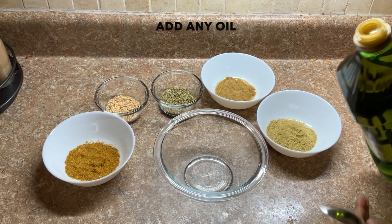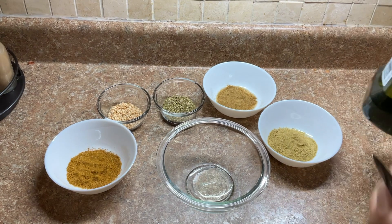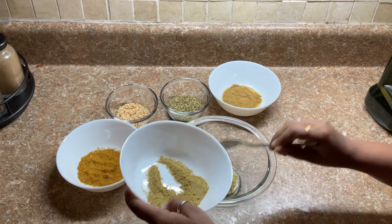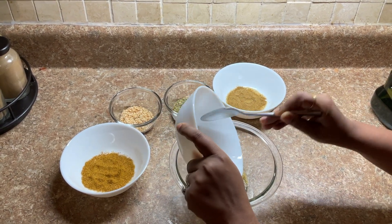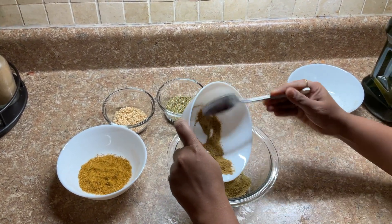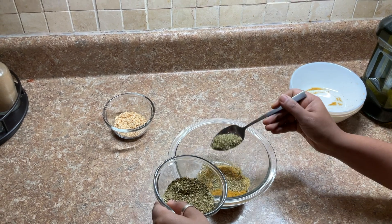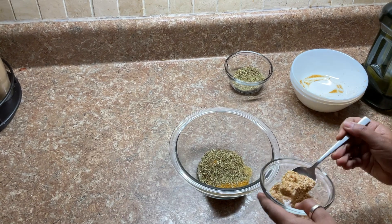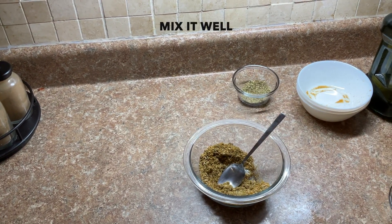I'm going to use avocado oil, but you can use olive oil if you want — I like to change oils every now and then just for a different taste. Adding it right here. As I said, about four spoons of each spice, so I've just added the coriander. Let's mix it up. We're getting the mixture going — adding our oregano, saving a little, and now that is the roasted sesame seeds. Let's give this a stir.